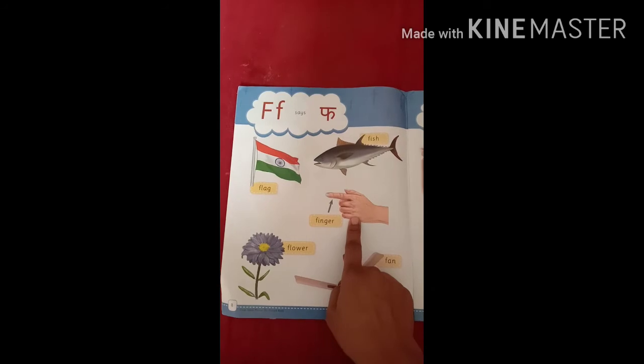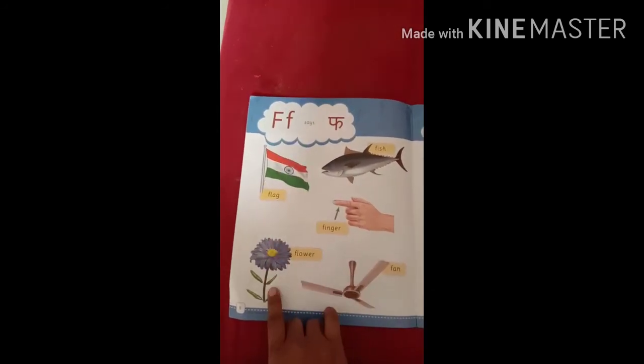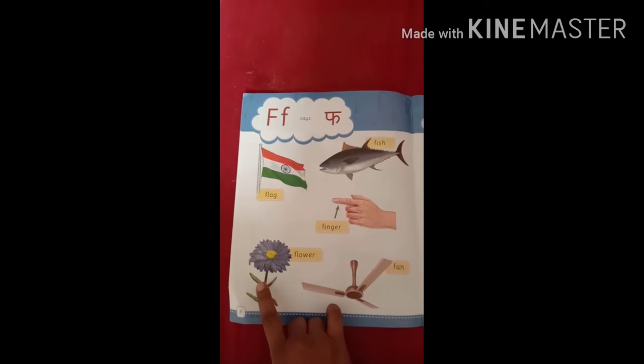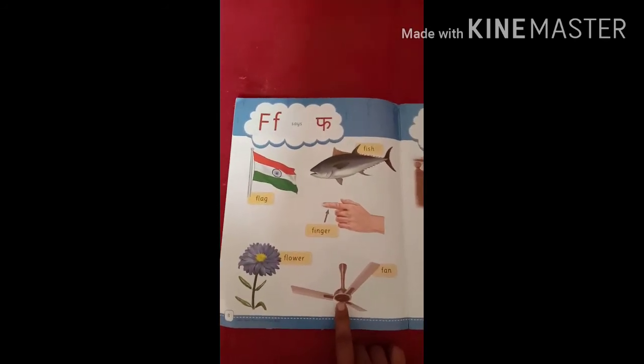F for finger, fur fur finger. F for flower, fur fur flower. F for fan, fur fur fan.